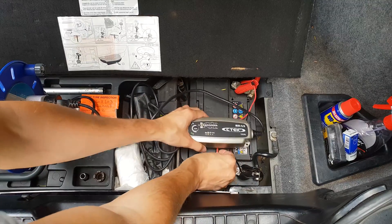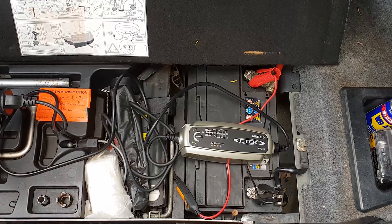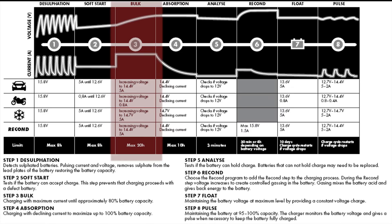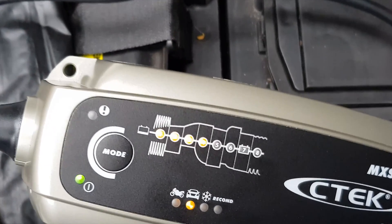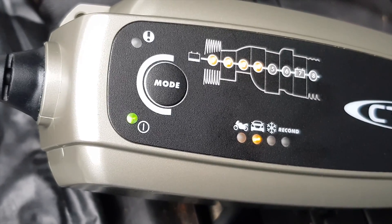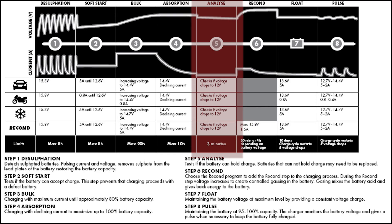If it passes stage 2 — the second LED — it means that the battery is still good and it will accept the charge. As you can see ours is already on the third LED, which means it's fast charging the battery at maximum voltage. Stage 4 means the battery is at least 80% and the trickle charger will start to decrease its maximum voltage. Stage 5 will analyze the battery to check if it is healthy and can hold the charge — if not, you need to replace the battery.